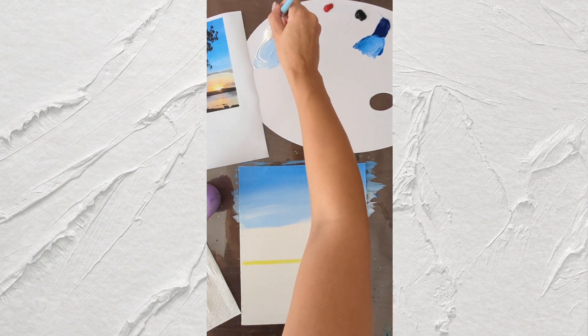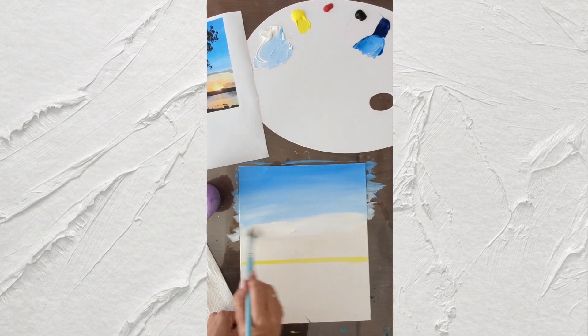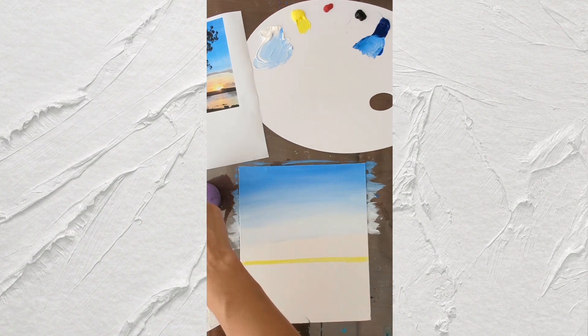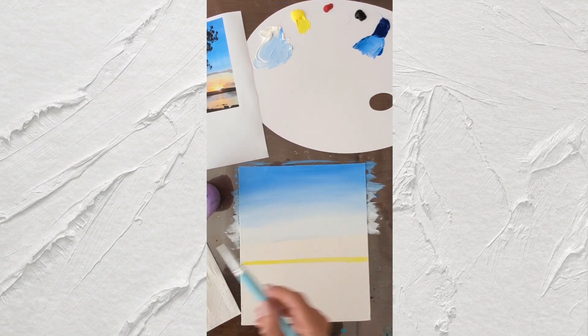Clean our brush. We're adding just white — just white. Before we add yellow, we're going to add white here, because yellow and blue can make green, and we don't need green for our sky. Every time, make sure to clean your brush.